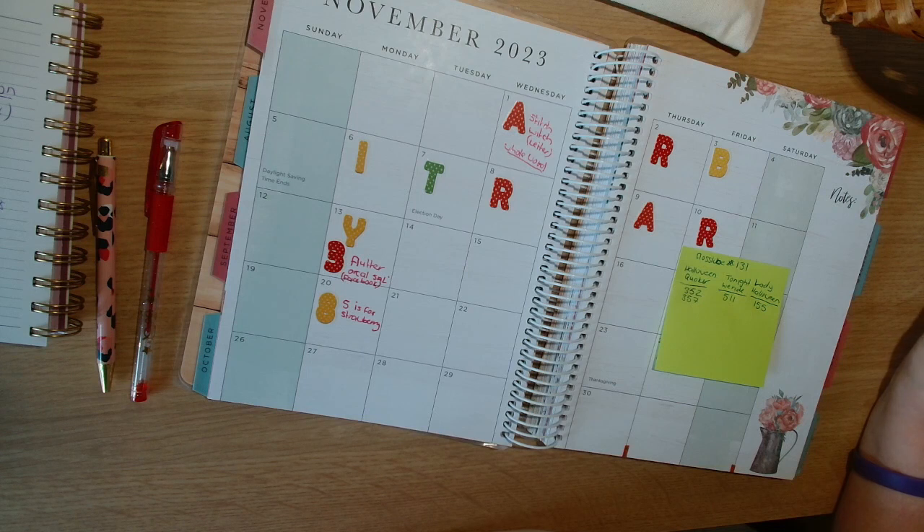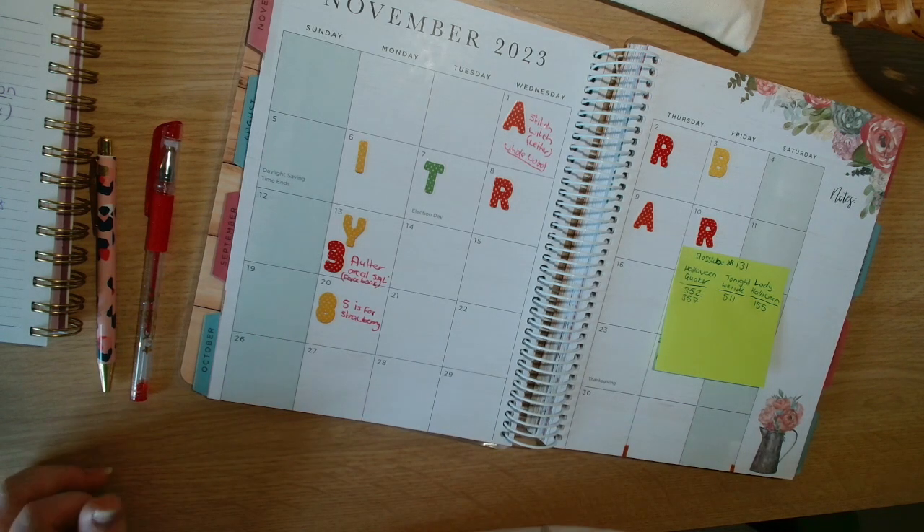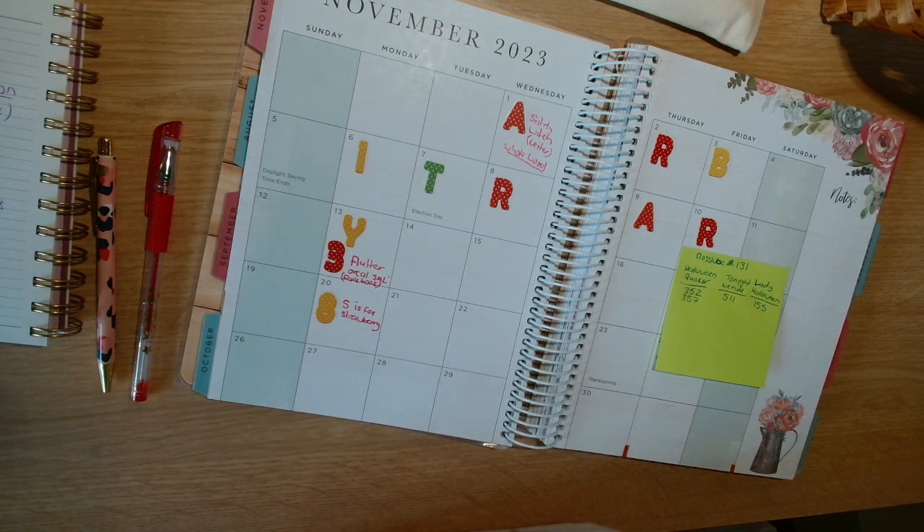That is everything for this time — a very quick planner video. I would really, really like to get Stitch Witch finished, so I think giving it a good two weeks will get it very, very close to a finish. I'm going to be doing different things at the weekend so I will have a bit of a break in between. That is everything for my November stitching plans. Enjoy the rest of your week, and remember guys, in a world where you can be anything, be kind. Bye guys!